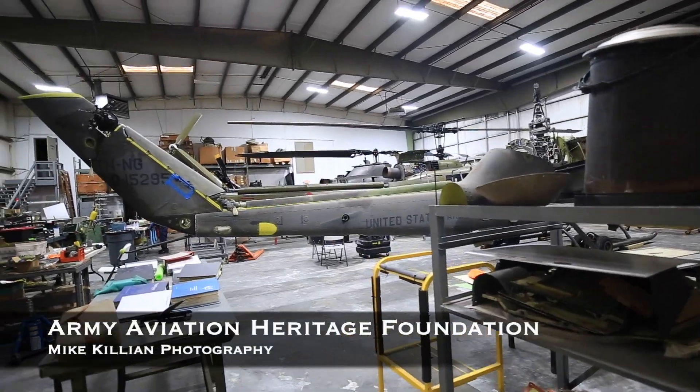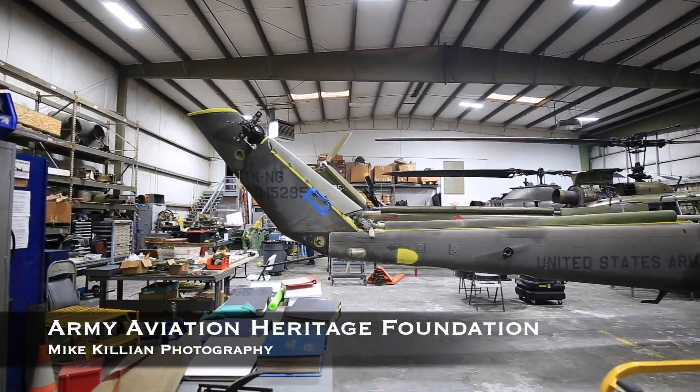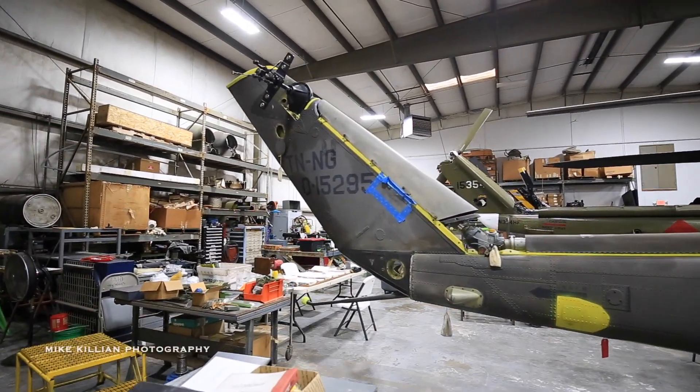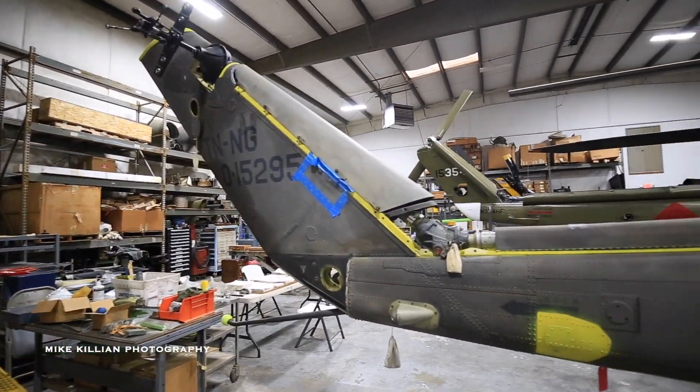Cobra 295. The reason we're working on this aircraft is this is the 50th Cobra ever manufactured. It did serve in Vietnam and was shot down a couple of times over there.